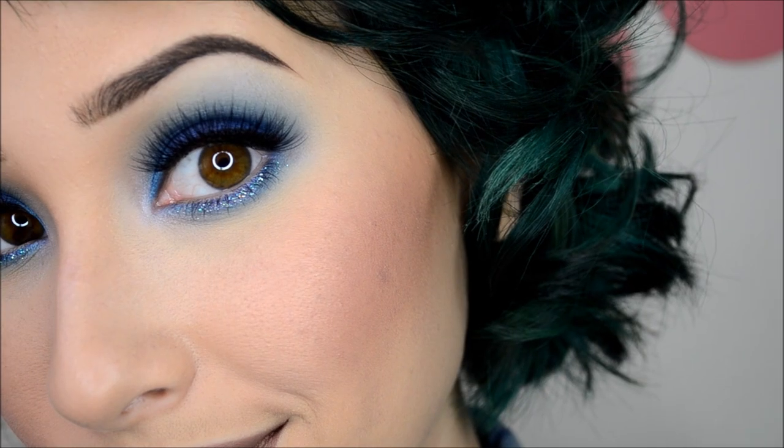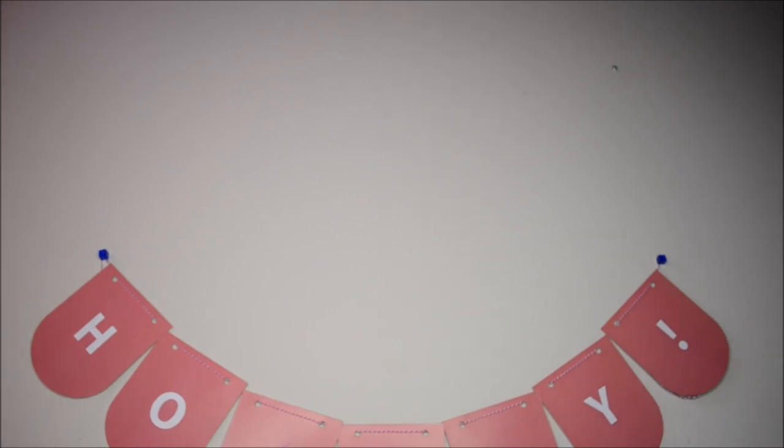And there you have it — this is the completed look. I feel like this look would look awesome for fall or winter, or whenever you want, because it's your face and no one tells you what to do with it.